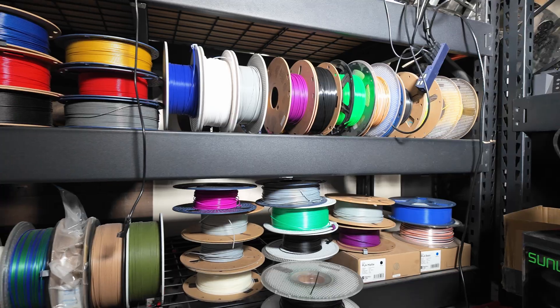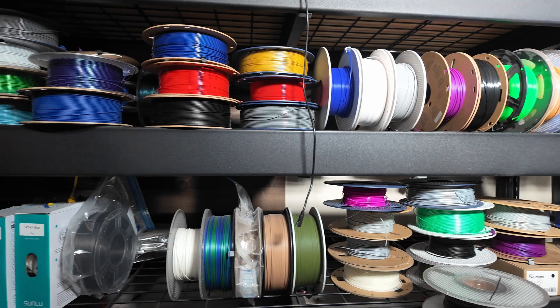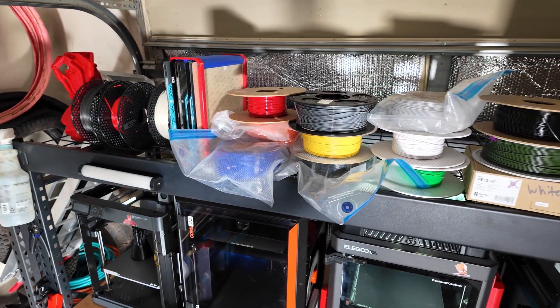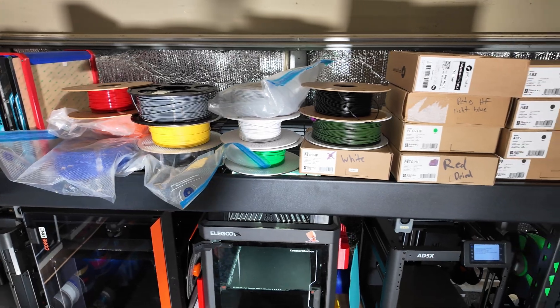I've got a big problem right now. I'm running out of room for filament. I've got over 100 rolls on hand and most of it's just stacked against the front of my shelves. So today I'm building what I think might be the ultimate filament storage solution.